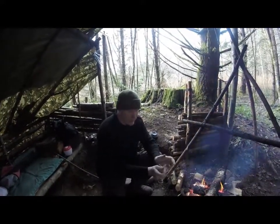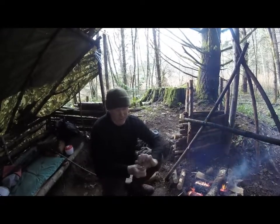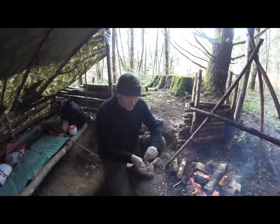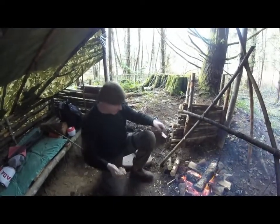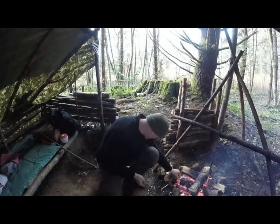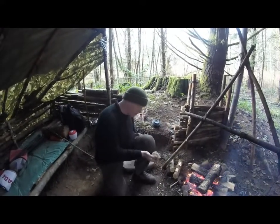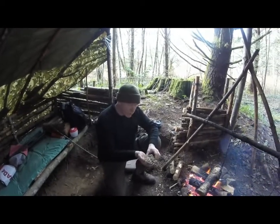I'm just going to make a small bird's nest — we all know how to do this, it's basically just keep going backwards, and then it creates the bird's nest just like so. I'm going to grab an ember, just use a fork, and put the ember in here. So you can imagine this is the ember from using the bow and drill.